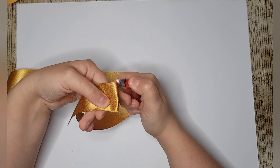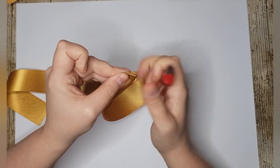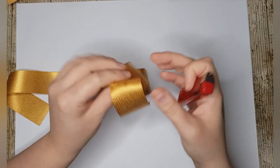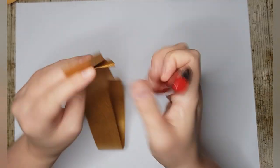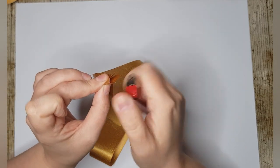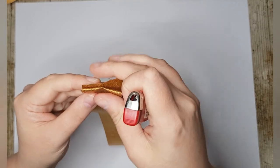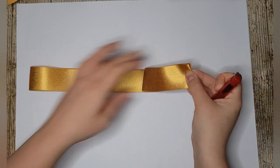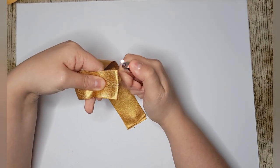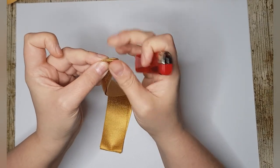Take the ruler and fold 10 centimeters in, then take your lighter and heat crease across there. Pinch in the middle to get a cross, then heat seal this edge here and fold that in half and do a crease. Fold it in half so you've got the 10 centimeter tail down here, and then you've got the folded 60 centimeters — fold that in half again so you get another cross.